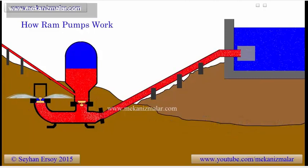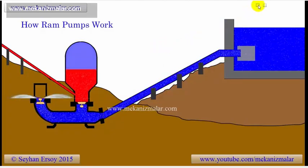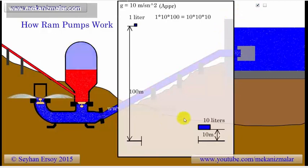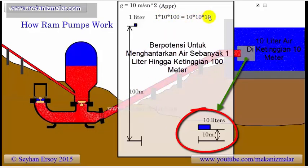Ram pumps use the potential energy of flowing water to pump the water to a higher elevation. To understand this concept, let's look at the following drawing. As you can see, 10 liters of water with a water head of 10 meters has the same potential energy as 1 liter of water with a water head of 100 meters. The potential energy for both is approximately 1 joule.